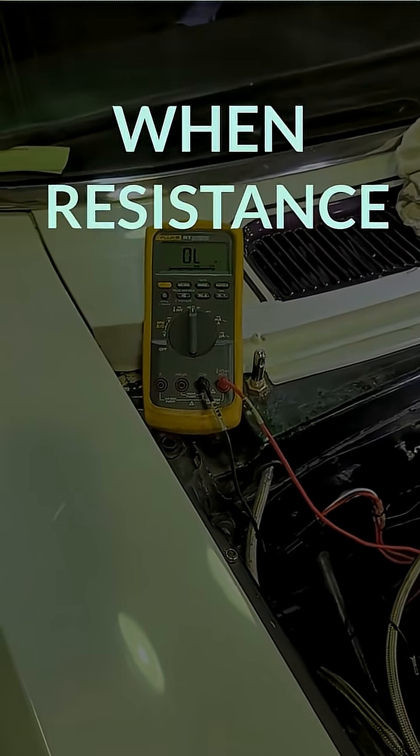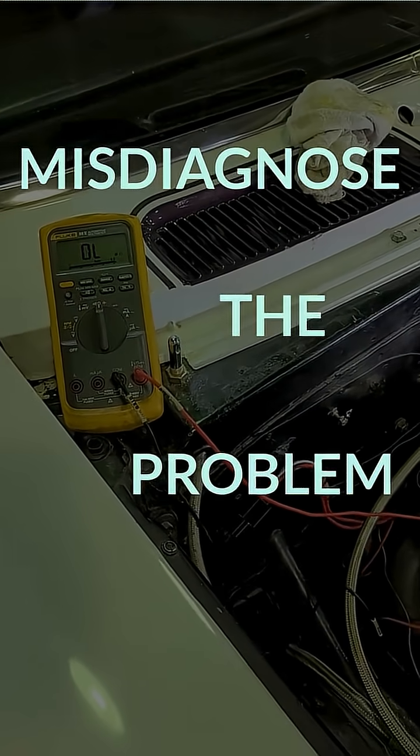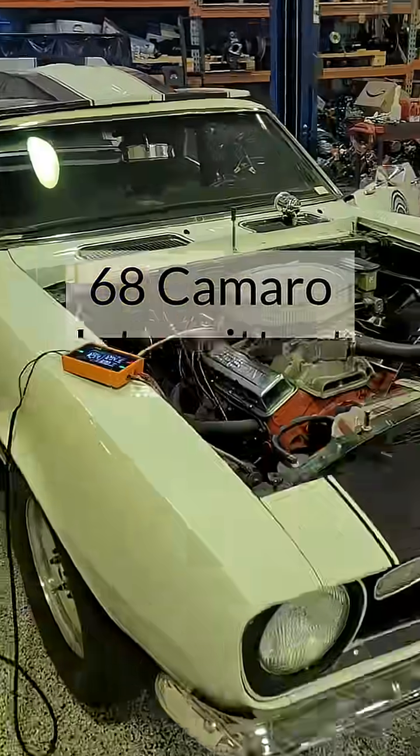Here's a classic example of when a resistance test gives bad information and causes you to misdiagnose the problem. 68 Camaro, intermittent no crank.